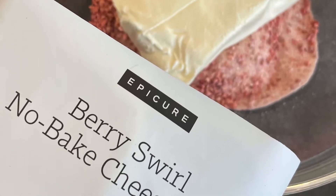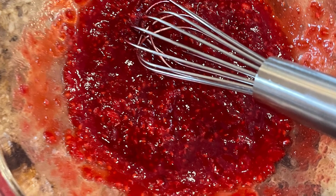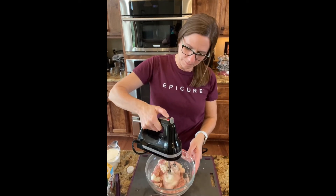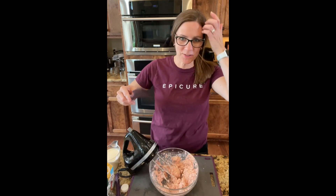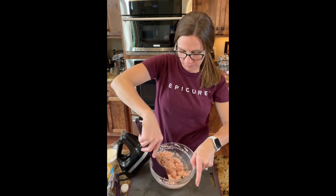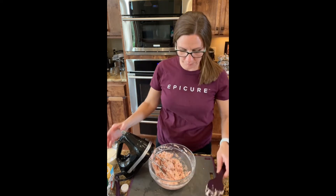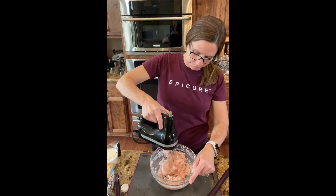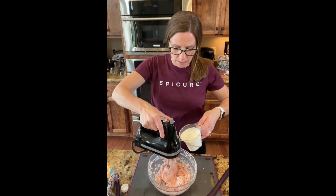Then I'm going to get going on my mix with the softened cream cheese and the hand mixer with the whipping cream. I love to use our scraper to scrape the sides of the bowl, and then it says to add in one and a half cups of whipping cream.